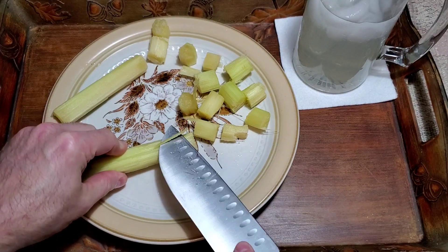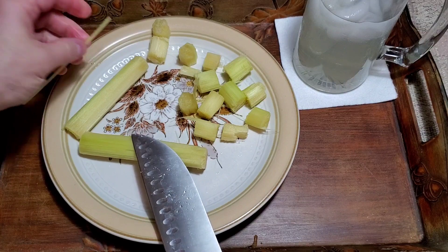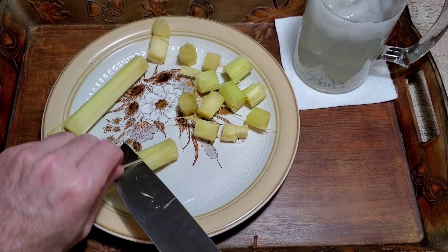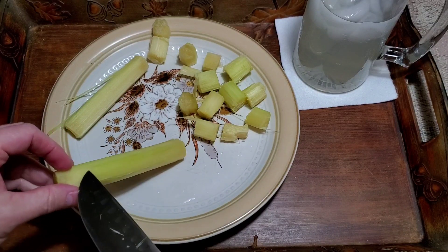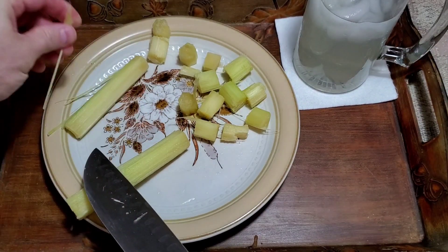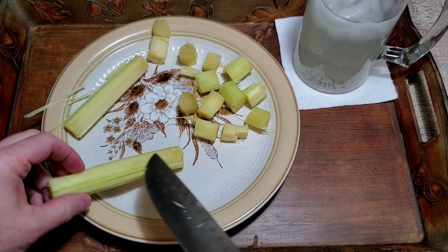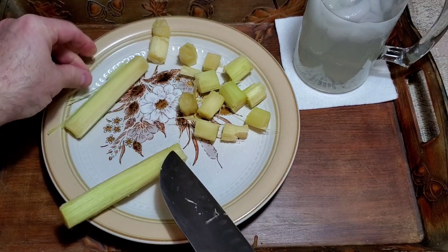I did leave some of this green stuff on there, partly just because I'm lazy, and partly because it did seem exceptionally juicy in this particular stalk. As you get to the outer rind, like any plant, it gets harder and harder — so you don't really want to be grinding your teeth down on plant fiber. This inner part is very soft, so it crushes pretty simply with little effort.